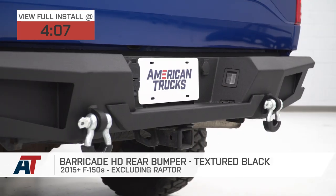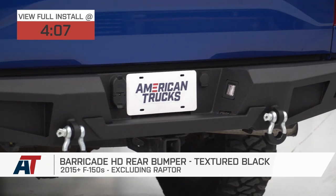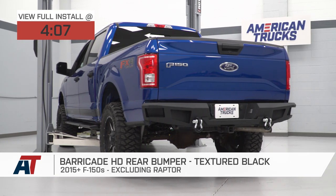This is gonna be a great option for you if you're looking for an off-road capable, heavy-duty rear bumper that is gonna pack some awesome styling, as well as a lot of features from the factory rear bumper, while at the same time adding a few of its own.